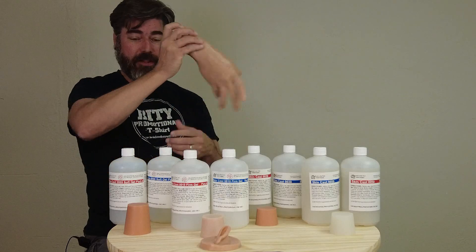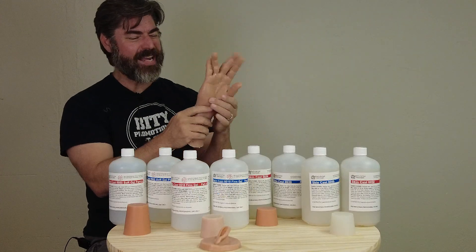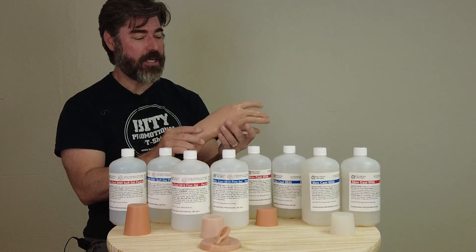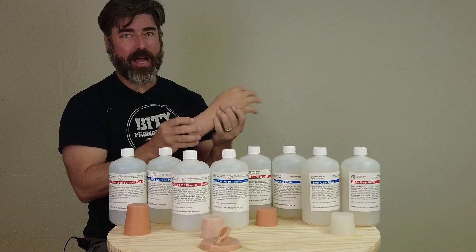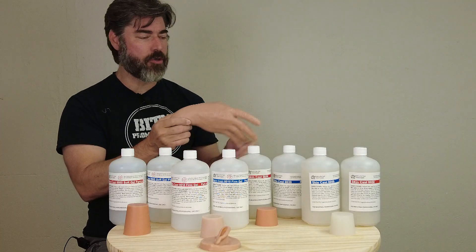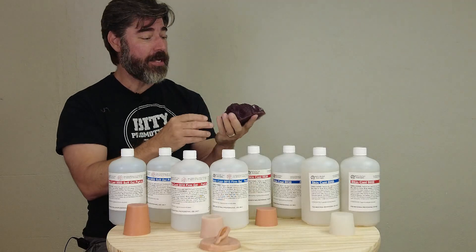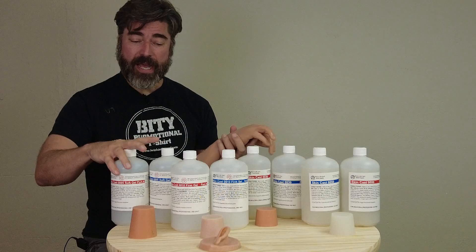By itself, the 0010 is a really, really soft silicone. There are not a lot of standalone applications — unless you're making intestines, tentacles, or similar. It does have good elongation, but because it is so soft, it can tend to be fairly fragile in thin cross sections. I recommend it for internal organs and things that need a lot of squish, but I wouldn't recommend it for a silicone mask.